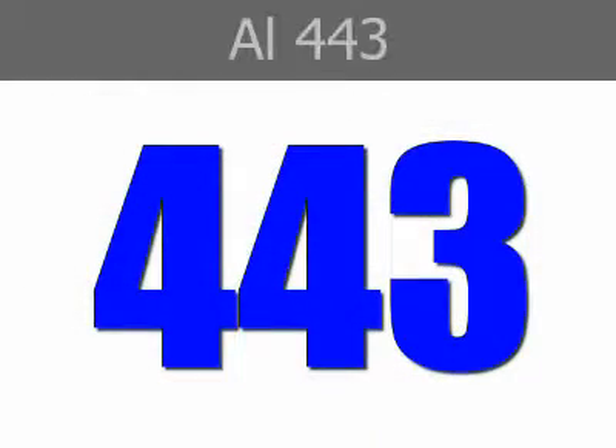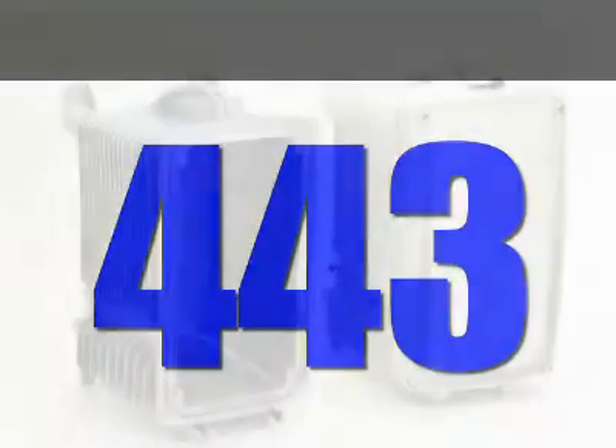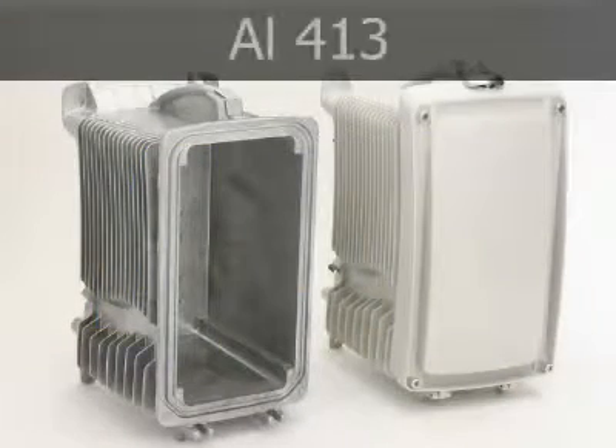Alloy 443 offers the highest ductility of the aluminum die casting alloys. Alloy 413 offers excellent pressure tightness, making it the choice for products such as hydraulic cylinders and pressure vessels. Its casting characteristics also make it useful for very intricate components.